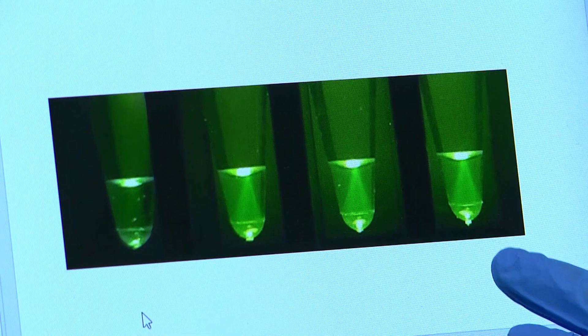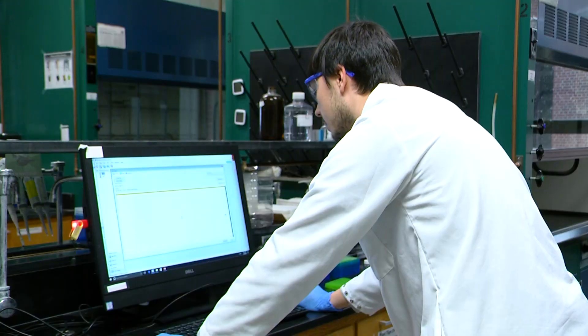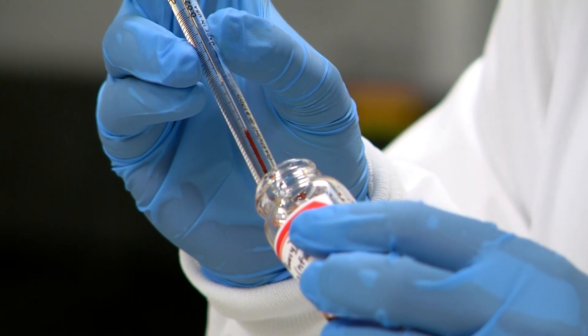One of the big challenges in analyzing bacterial contamination within foods is having a method that's very rapid. Traditional methods typically involve culturing the bacteria captured from a food sample, and this can typically take days in order to get a positive result.